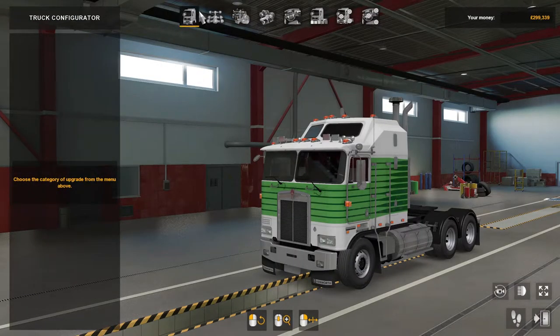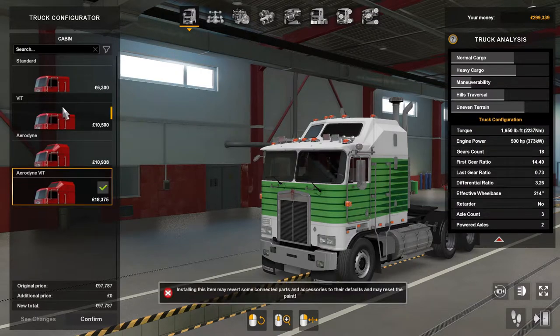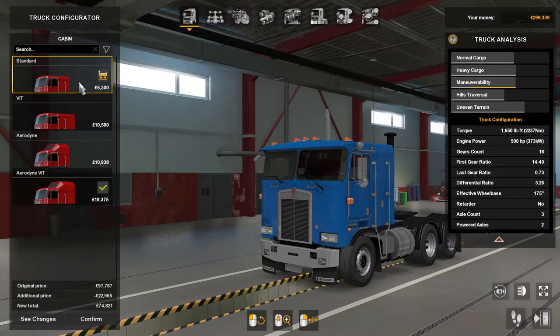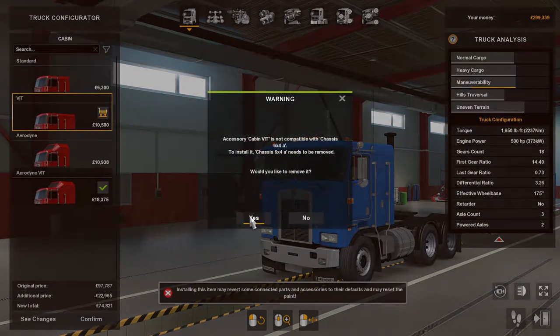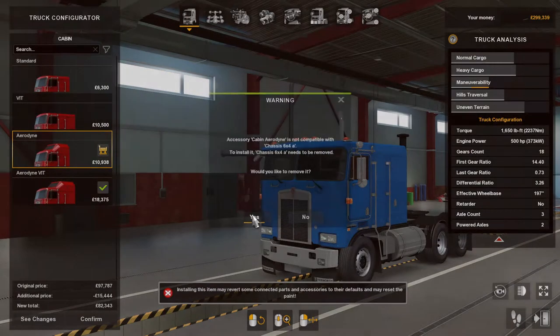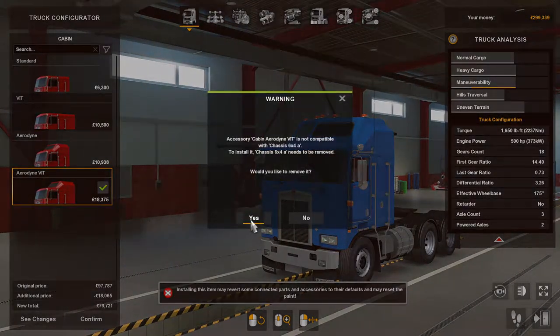So the customization — the cabins. There's the Standard, the VIT, the Aerodyne, and then the Aerodyne VIT.